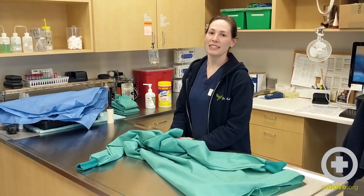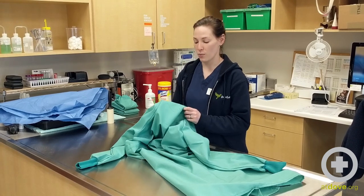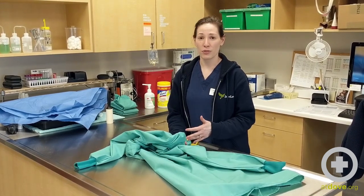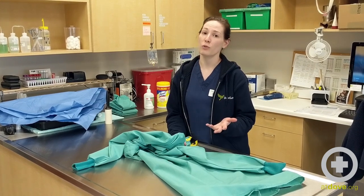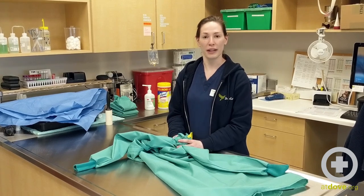Hi, I'm Jessica and I'm one of the technicians here at Doug Lewis. Today I'm going to teach you how to fold a washable surgical gown. Typically we wouldn't be using washable surgical gowns, but since our disposable ones are on back order due to the COVID crisis, we had to order some surgical gowns.